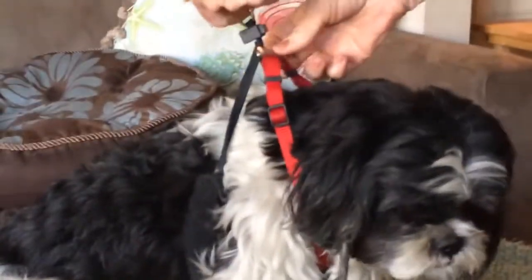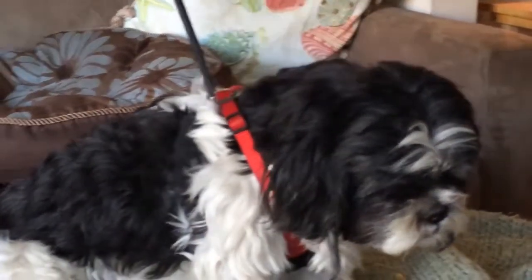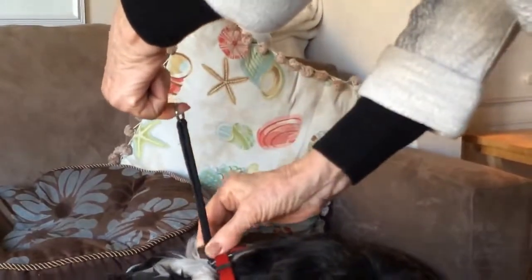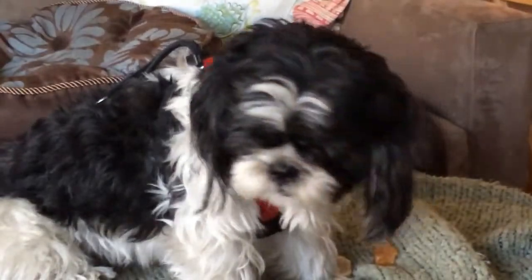Then I grab the hook, the circle, the ring, and push down. Right here is a little button — you push in the button and slide it down, and that's it. Time for a walk.